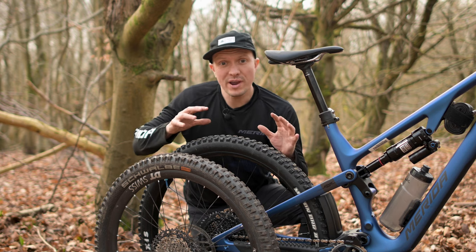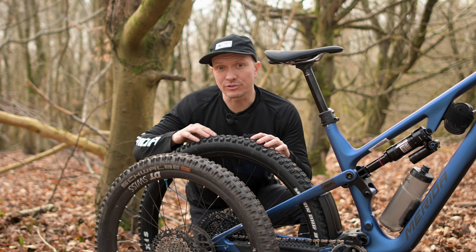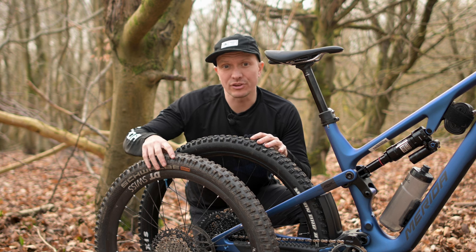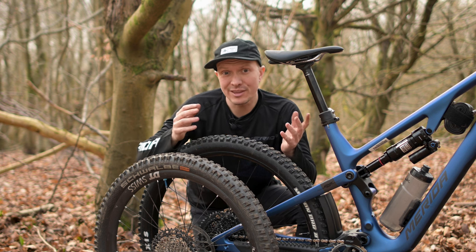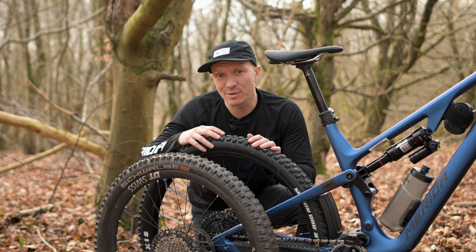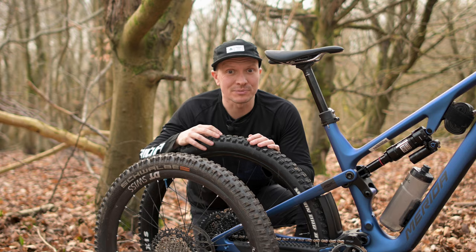The big wheels are great for rollover performance and outright speed, while going for the mixed size wheels gives you a bit more tyre clearance on steep terrain and a more playful ride feel. It's the business up front, party out back approach, hence being nicknamed mullet.